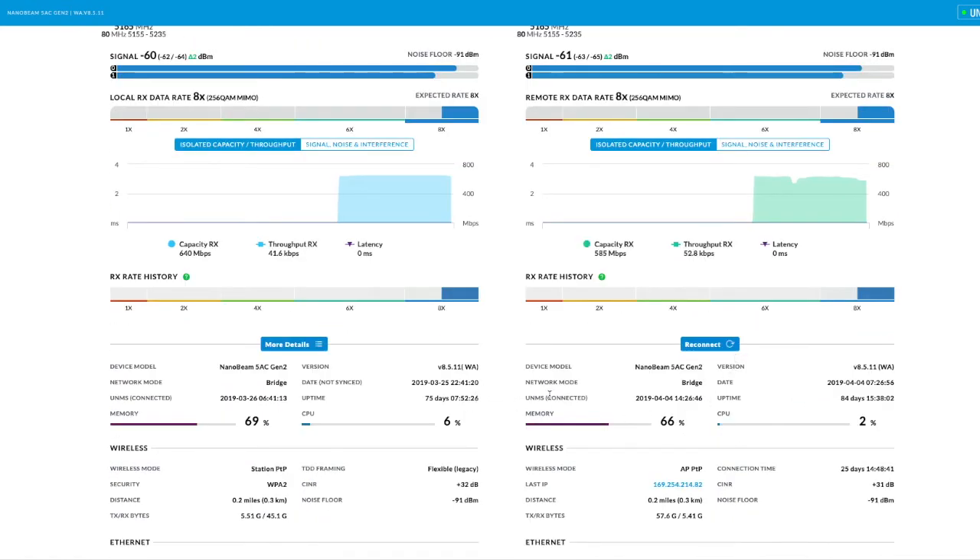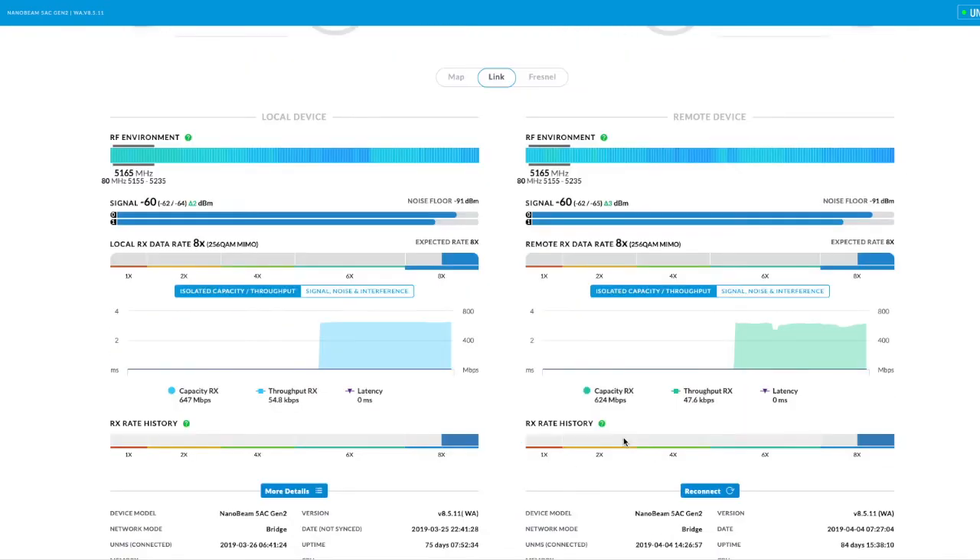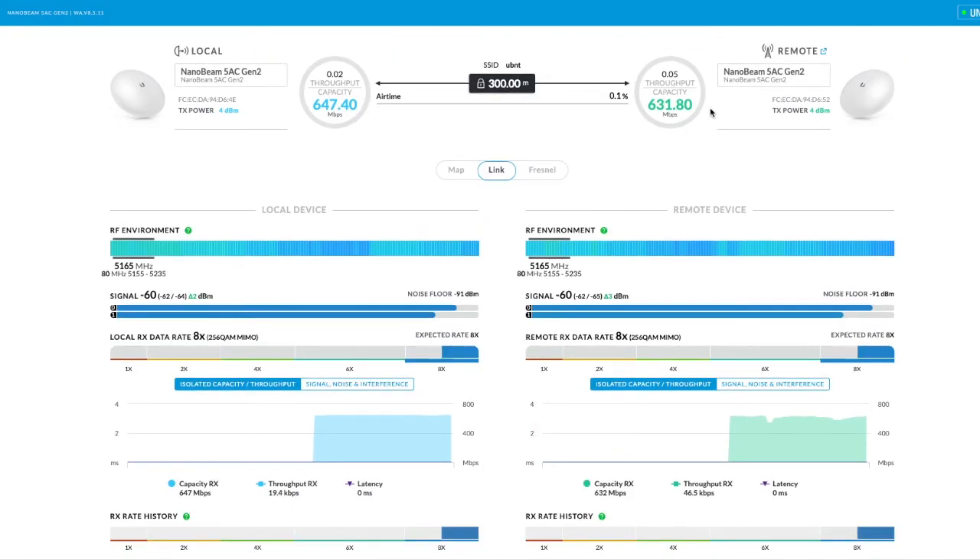These devices have been up for 40–75 days, probably since the last time the power was turned off. We've had no problems at all with them. When I had it on the longer length through the larger tree, I was getting about 380 megabits a second, but I wasn't experiencing any cut outs or drop outs — everything was working really well.